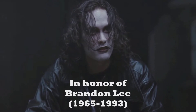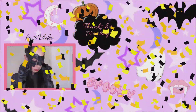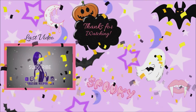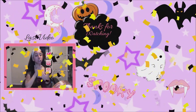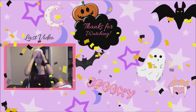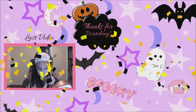Anyway, that is it for today. Hope you all enjoyed. Bye everybody!